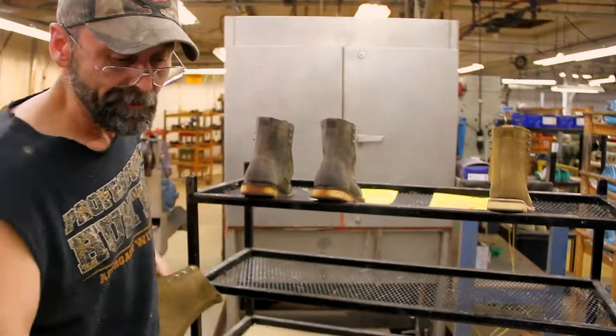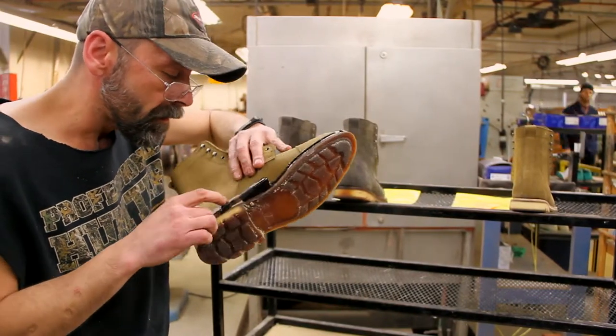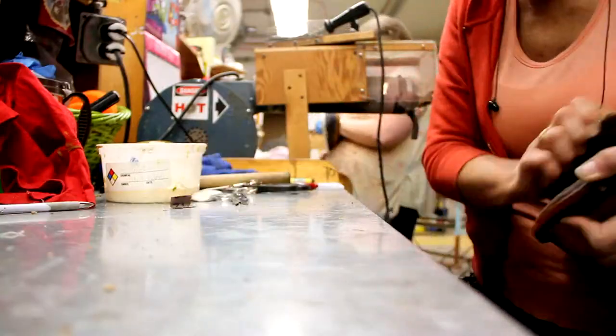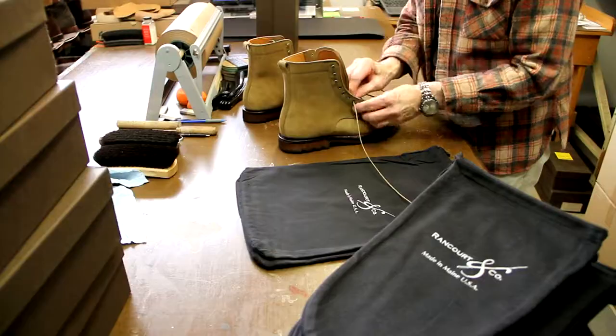The Blake Weld stitch construction combines a leather midsole and storm welt with the LactiHevia Cricket sole. LactiHevia is 100% natural latex and is by far the most durable and comfortable sole on the planet.